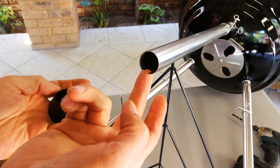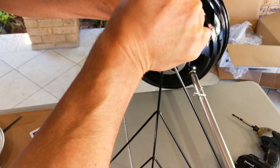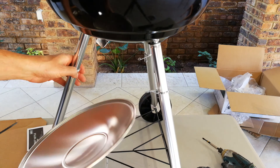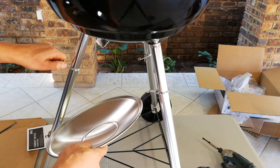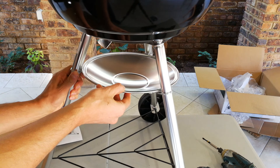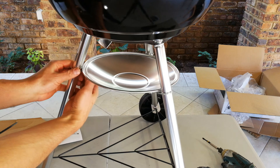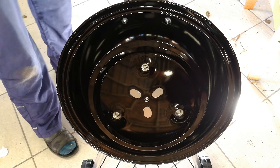Now it's time to put the foot on. The foot has an orientation — make sure the angle at which the foot is placed aligns with the leg. Inside the foot you'll also find a spare little nut, in case you damaged the one used to fix the wheel. The foot only goes one way: there's a lip that aligns into a recess, then press it firmly.